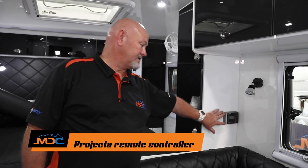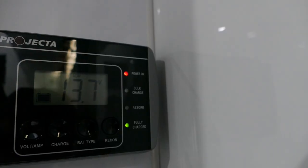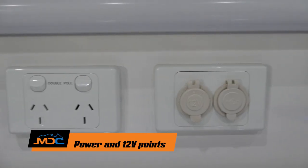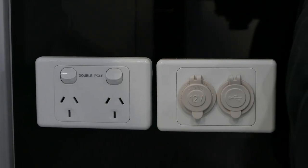The XT15 has a remote for your projector unit just above one of the headboards on the dinette — that only comes live when you're plugged into 240V. If you're only running your battery system, that doesn't come live. Just here at the dinette you've got 10-amp plugs — they only come live when you're plugged into 240V. Just beside that, you've got a 12-volt and USB, so you can charge your phone or other devices through your battery system at any time.